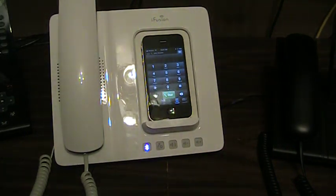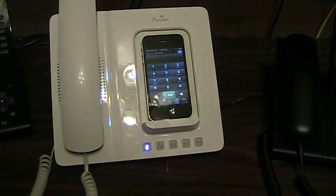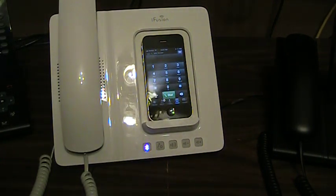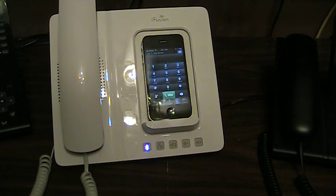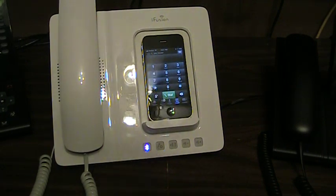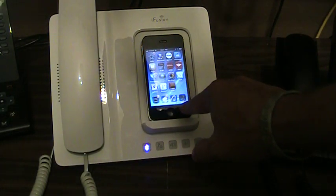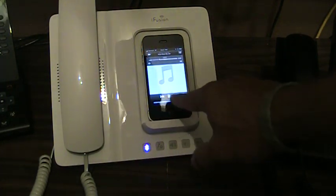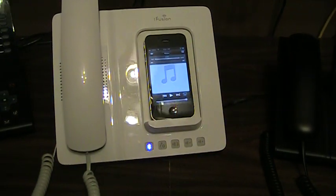That's kind of neat — not really business-y, but for the business environment I thought it was neat that it still does that and uses the same interaction that the iPhone has natively built in. And I think that is about it that I wanted to show you. Thanks for listening today.